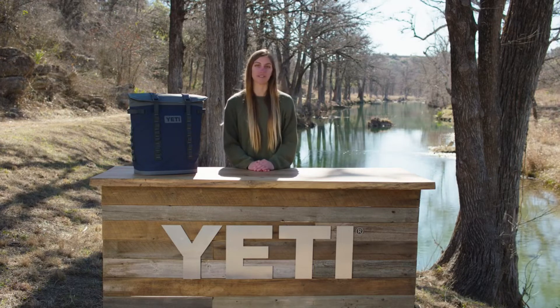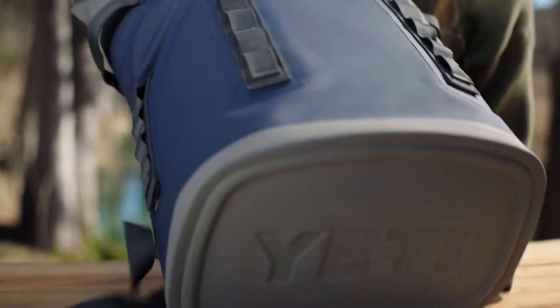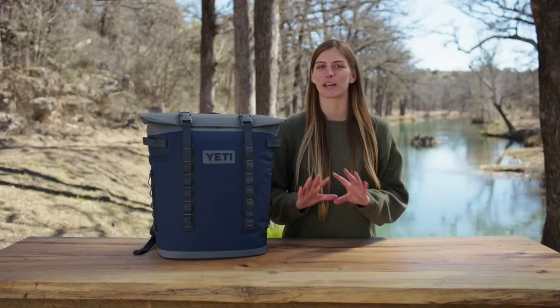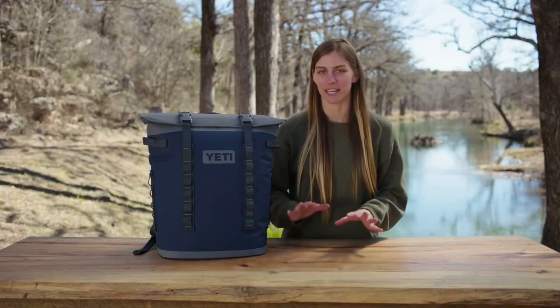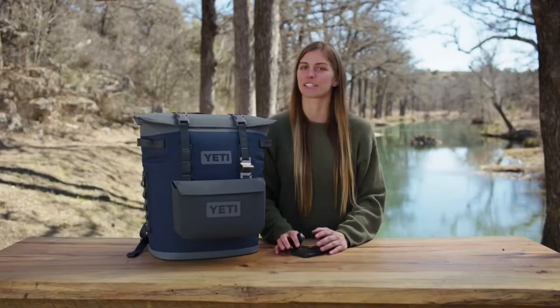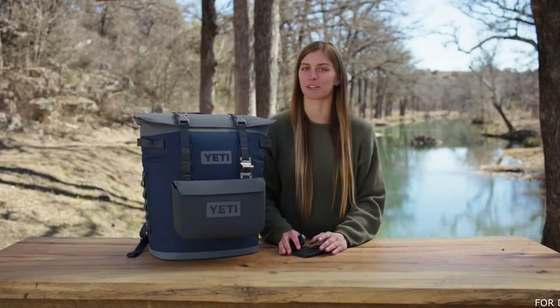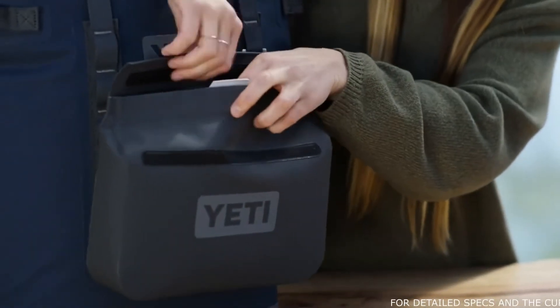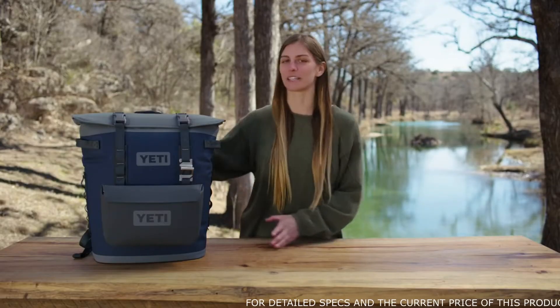On the inside, the liner is made with leak-proof material, so if you set it down in your trunk or on the floor, you know it won't leave any water behind. On the outside, this ultra-durable DryHide shell means you don't have to worry about dropping this cooler on rocks or throwing it in the bed of a truck. One of my favorite features is the hitch point grid, so you can connect accessories like the Sidekick dry gear case. This grid is great because you don't have to open the cooler to get to some of your essentials. This cooler is made to move, so let's get going.